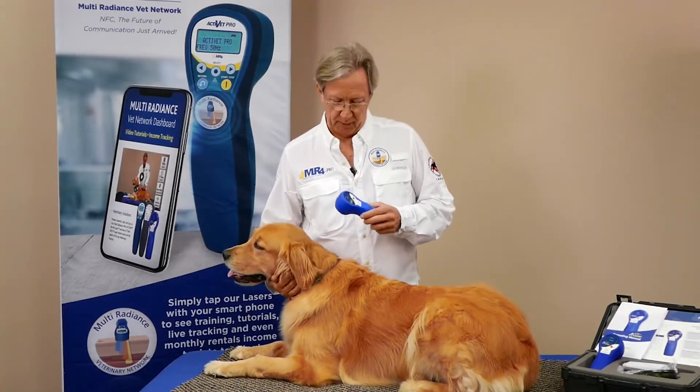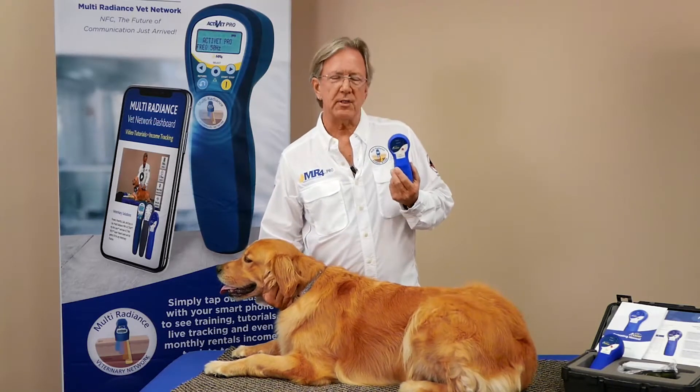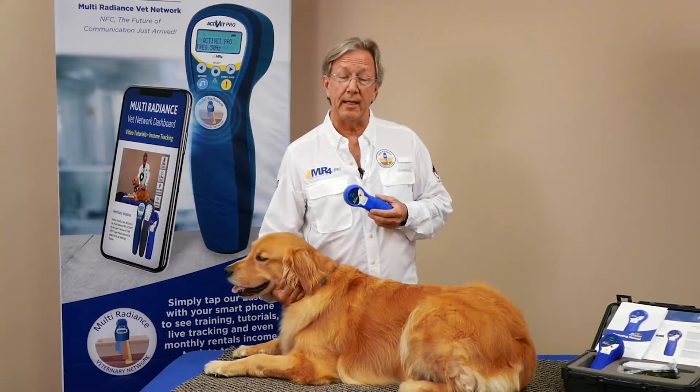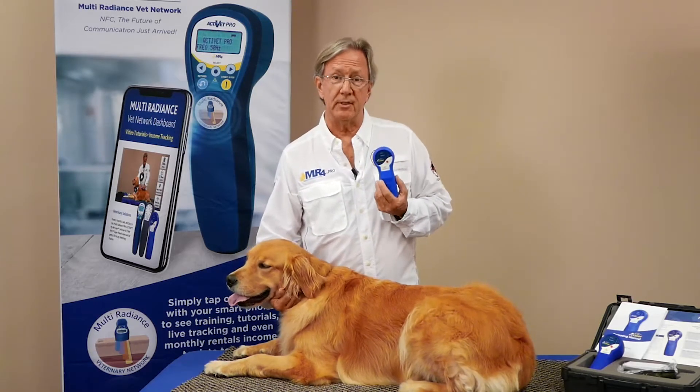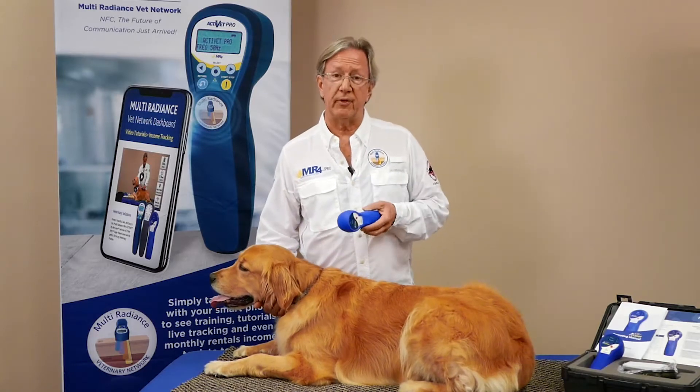Welcome back to our MyPet laser network. We're going to show you the different protocols to use with the MyPet laser — the first laser powerful enough to get great results but safe enough to send home with your clients for them to perform laser treatments at home. It makes a huge difference in the continuity of treatments for things like arthritis.